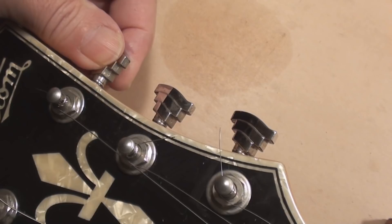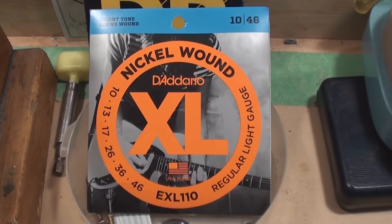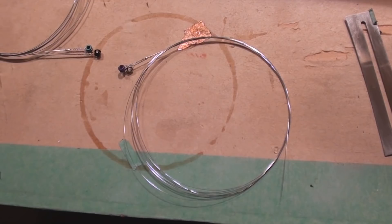We've got loose tuner bushings, so this needs to be tightened up. We're getting a set of Dario's — 10 to 46. We're going to polish the frets first, then put them on.